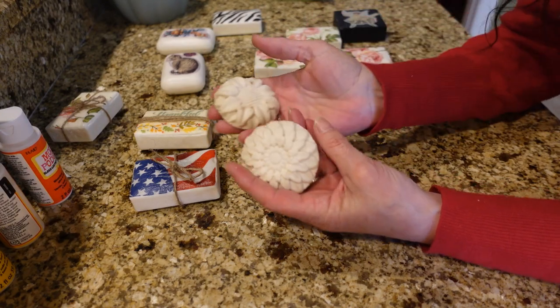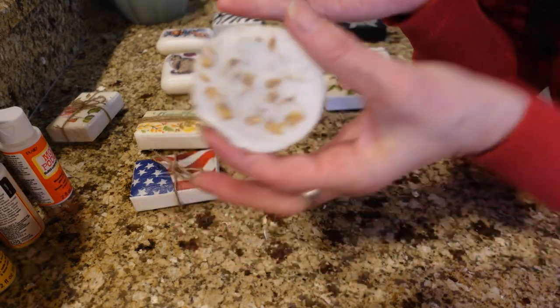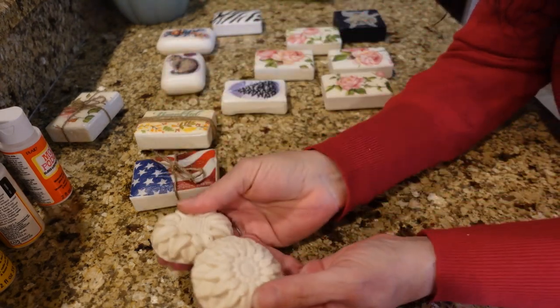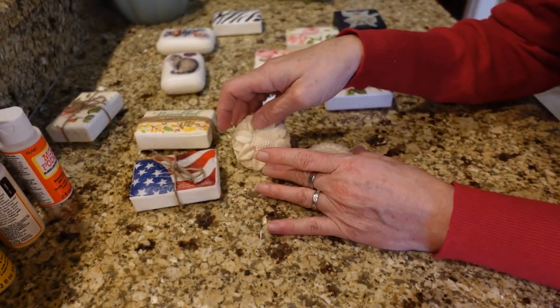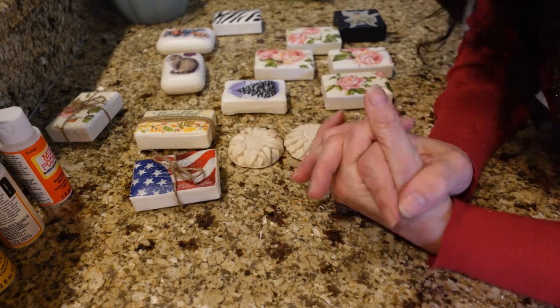I also wanted to show you melt-and-pour soap if you've ever tried that. I made these with that — there's oatmeal in the bottom of them. Aren't those cute? It's so easy — you just melt it and pour it into your molds. It's decent soap and really cute. Anyway, I hope you enjoyed this video, give it a try, and thank you so much for watching!